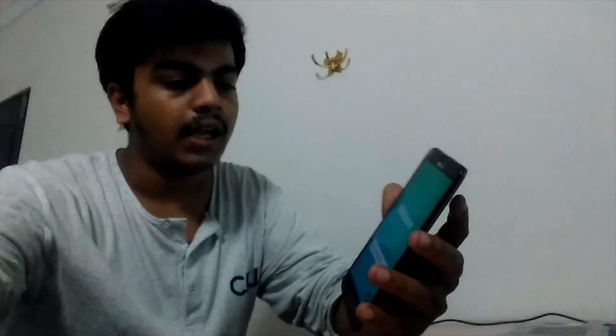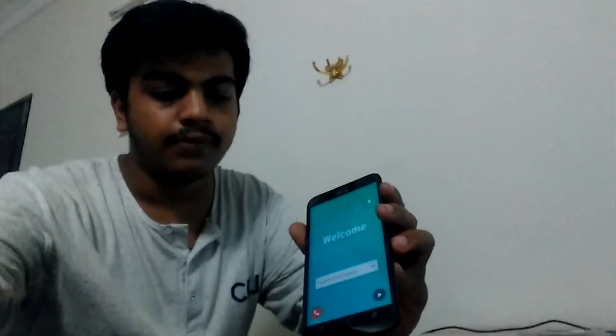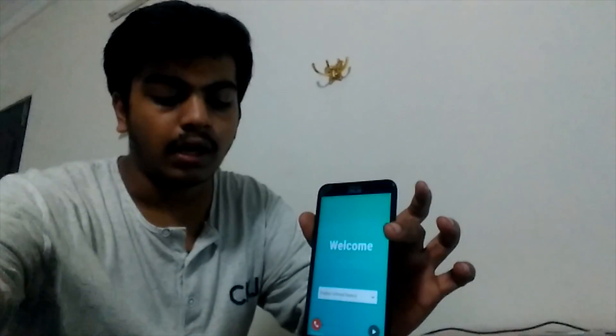This is the welcome screen — we have brought this bricked phone back to the actual firmware and Android version. So this is it!